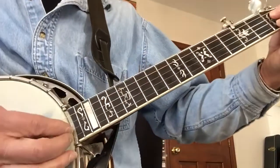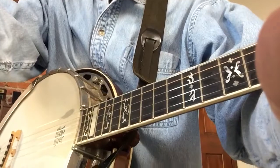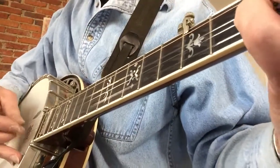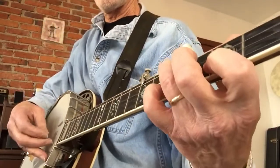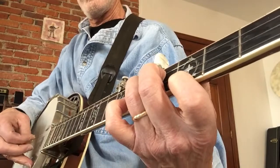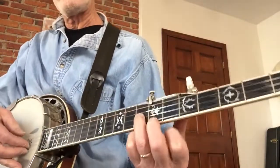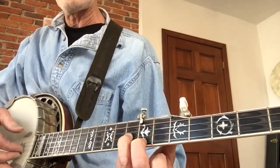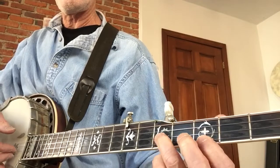Down here I'm going - this is really hard to show. So this is the main 'While My Guitar Gently Weeps' part: seventh fret on the first string, eighth fret on the second, then third on the first and fifth on the second.